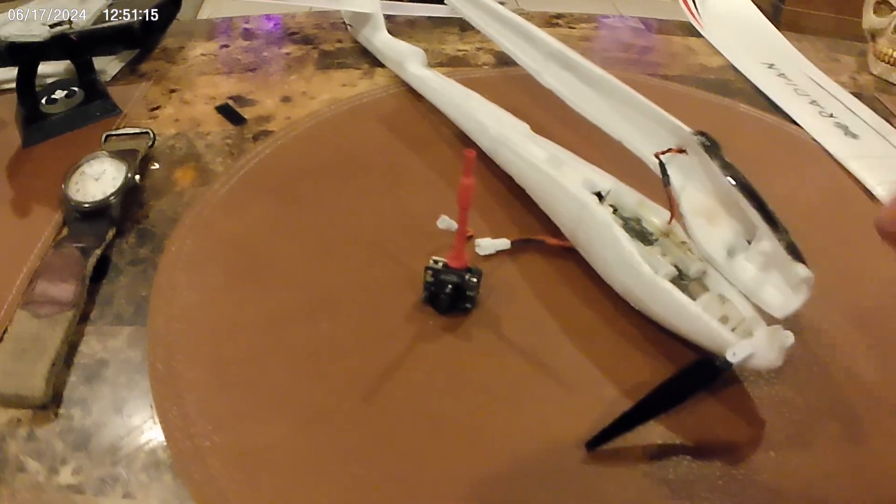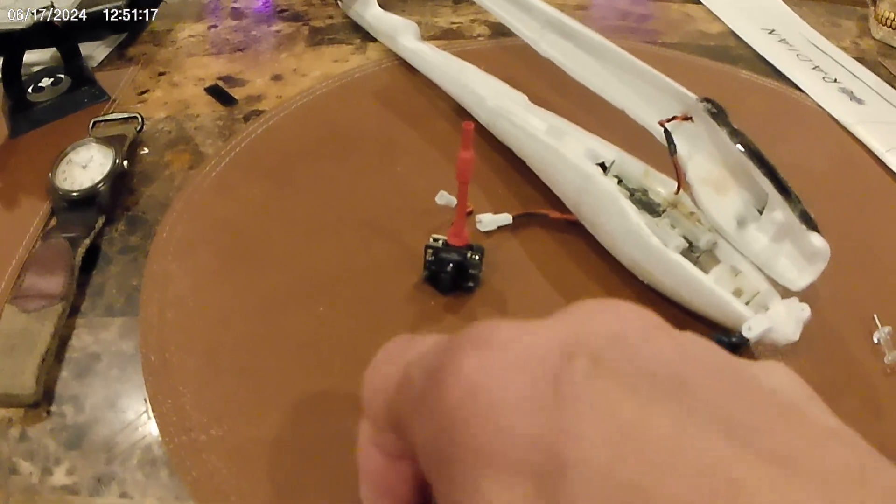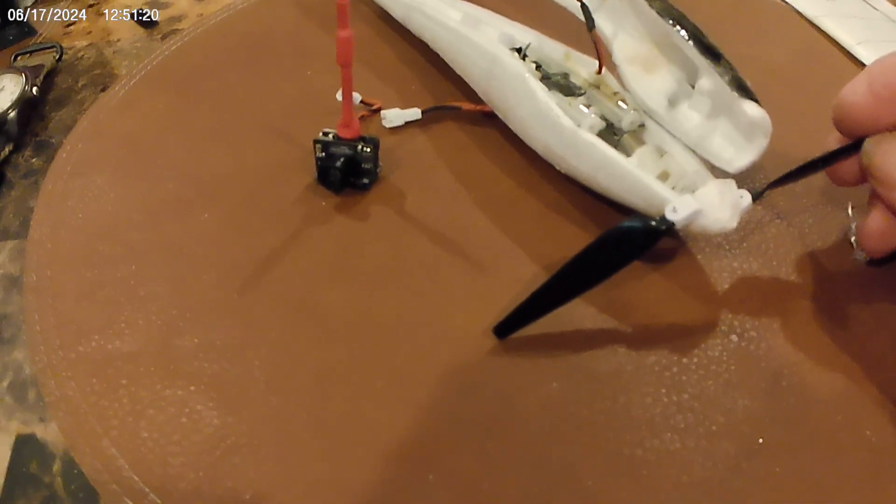That worked fine. It's got a little breakup, not too much, but it could be dealt with. It's better than buying a new one.